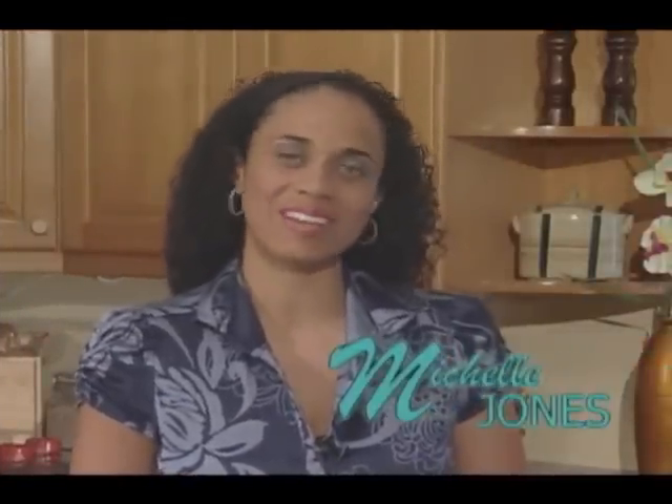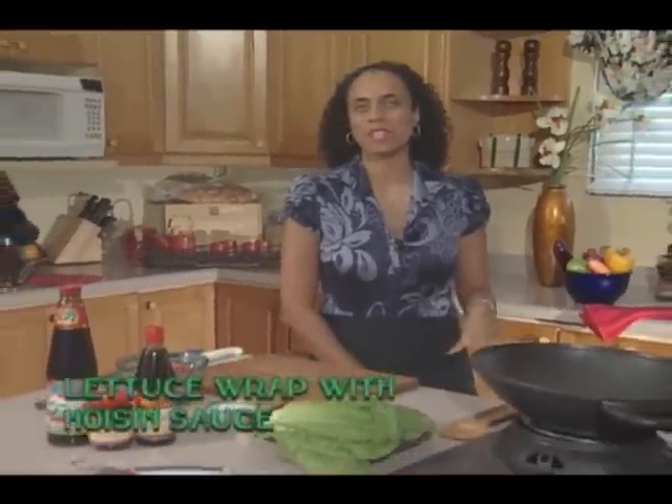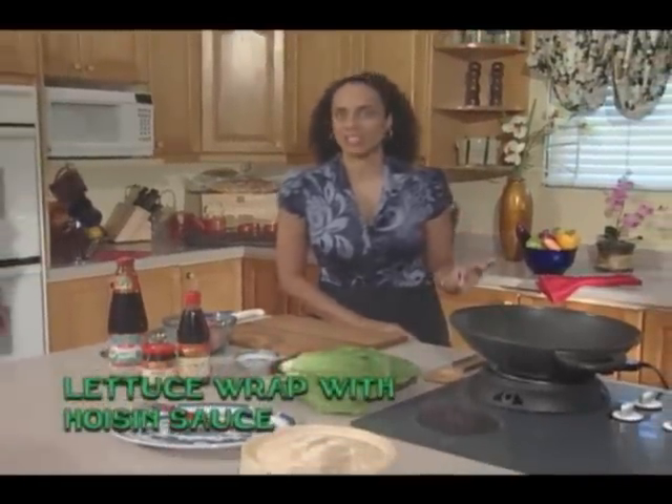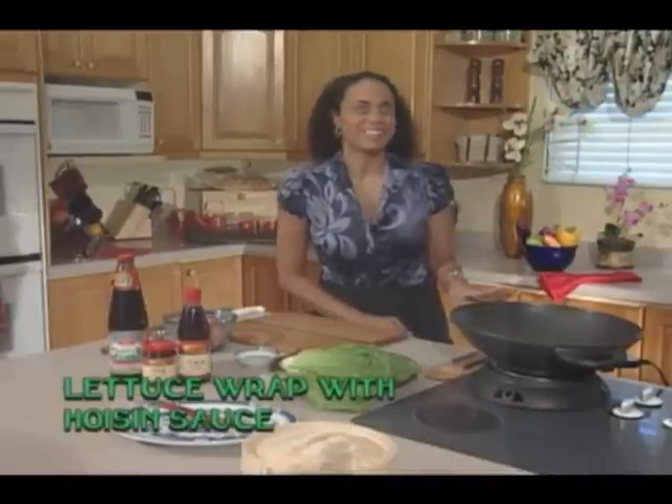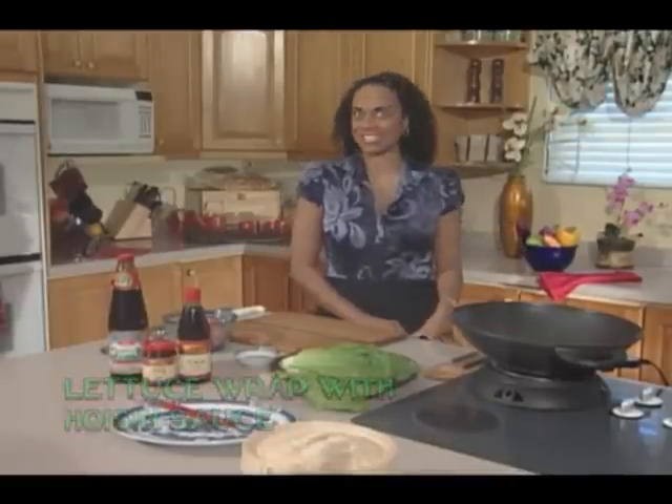I'm your host Michelle Jones, and on today's show I'm going to be using my content beef to make lettuce wraps dipped with Lee Kum Kee Hoisin sauce. It is going to be fantastic and easy — I will just amaze you. Let's take a quick look at the recipe and get started.